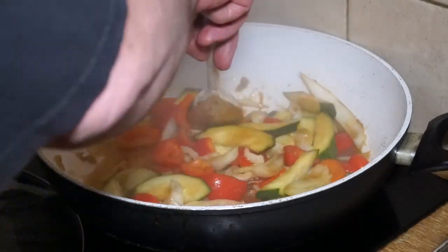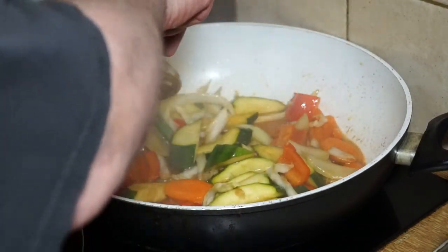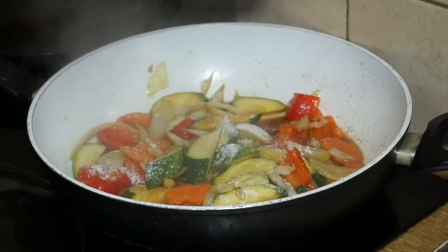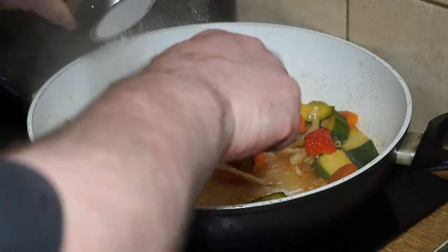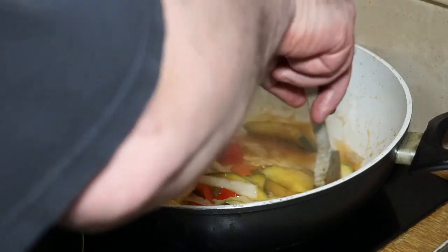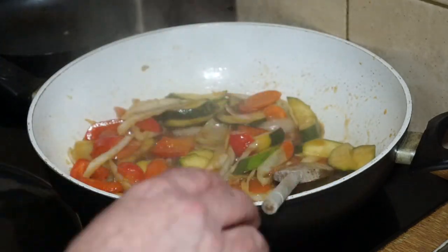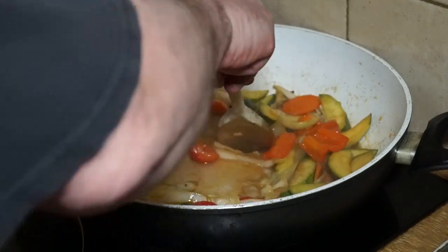By this time the vegetables will still have a bit of crunch in them. Now all we need to do is concentrate on turning the liquid into a nice sauce. I'm just going to shake a bit of the flour on — not too much — stir it in, and wait until it starts to thicken a bit. A little bit more. I find this is a really handy way of thickening stir-fries — it saves you making up a slurry with the cornflour or corn starch. You can just sprinkle it straight on. Once it's really starting to thicken, you can add a bit more water to make yourself a bit more sauce.